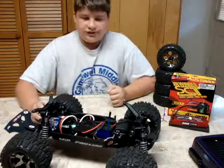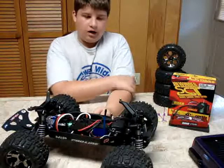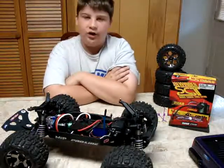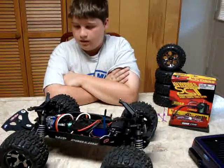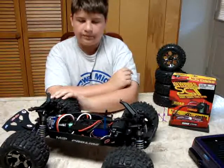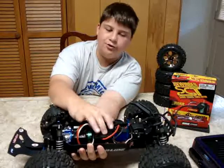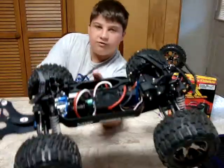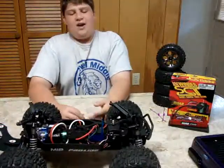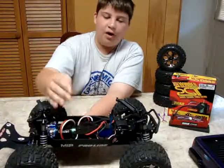Now the truck. First off, I dyed the chassis right when I got it — I dyed it black using red dye. I will be doing that to my Rustler and I'll do a how-to video on it. I got Proline Stringers and Badlands. I also got a mount off eBay — people have always wondered how to mount Castle stuff into Traxxas vehicles. There's a dude on eBay called SnappyRC, and he makes mounts that are perfect, even mounts with the switch and everything. I really like it.